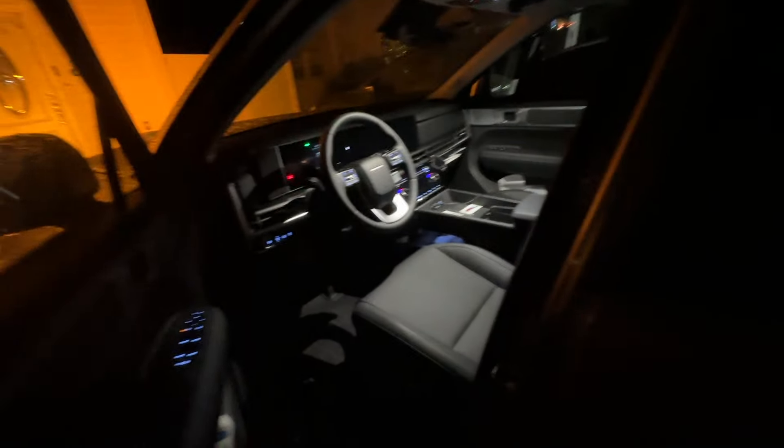When you approach the vehicle, it greets you — the door handle becomes pretty visible and the light is good there, so it recognizes you. There's no other light that comes on all around, just that one. When you go close again, the door handle lights up, and when you put your hand near it the light flashes on.